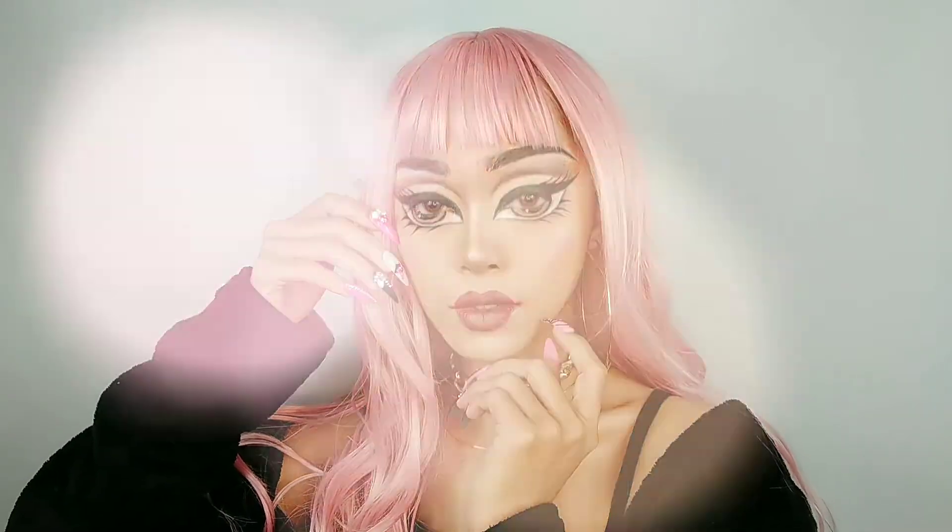Hi everyone, welcome to my YouTube channel. In this video I'm going to show you how I turn myself into a Bratz doll, and this tutorial is really easy to follow. So if you guys are interested, please enjoy this video.